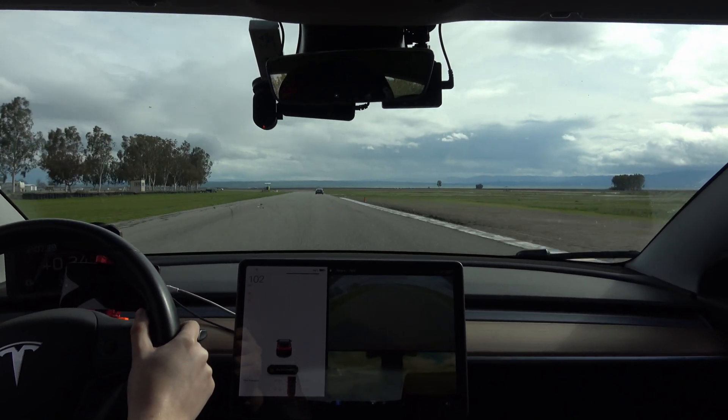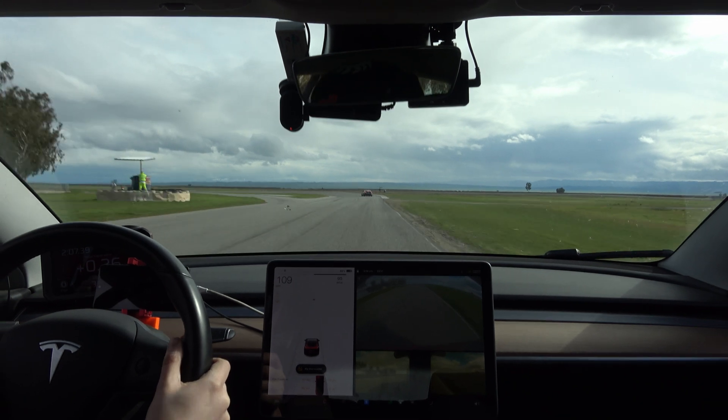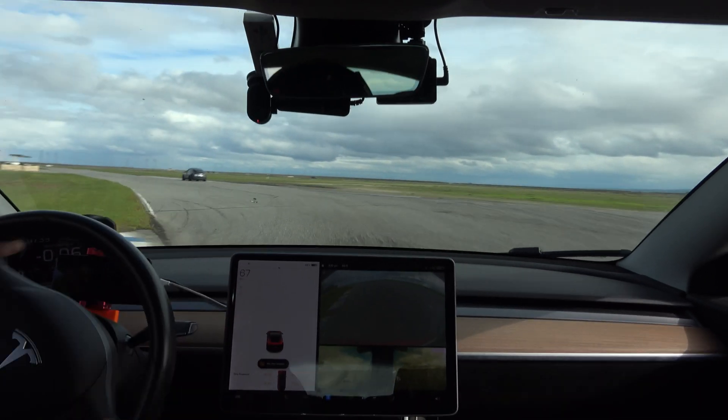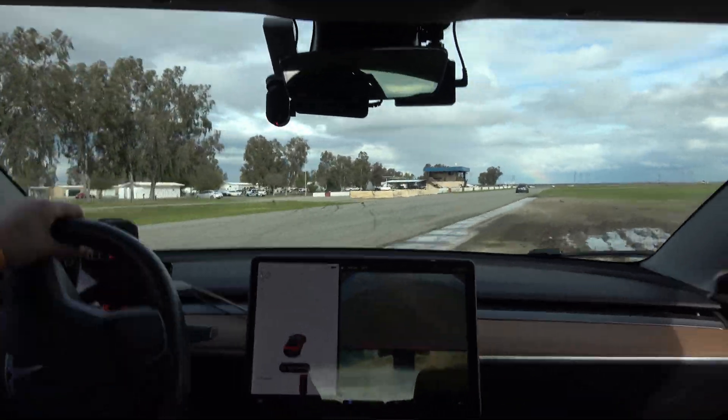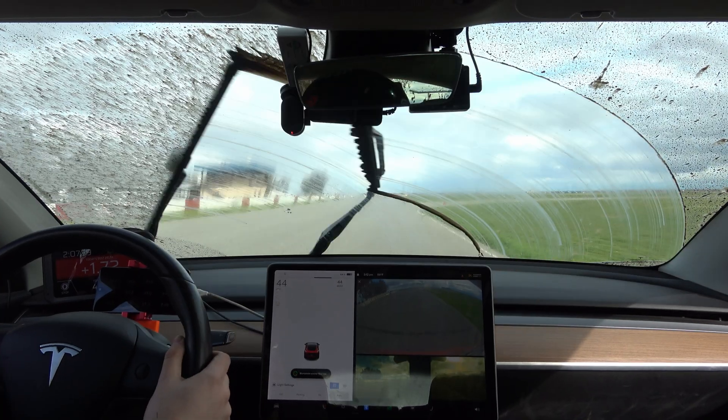I've been trying to go faster than 2 minutes at Buttonwillow Raceway for about a year now, so I wanted to share what it's like to actually push a base model 2019 Tesla Model 3 on the track. Take a guess how many laps the Tesla can do in the comments below.